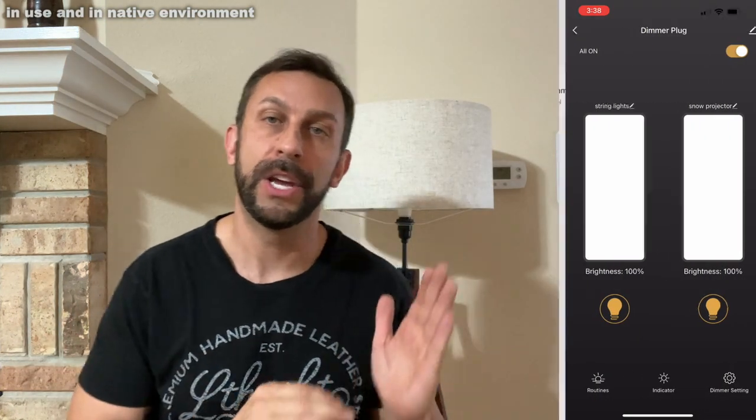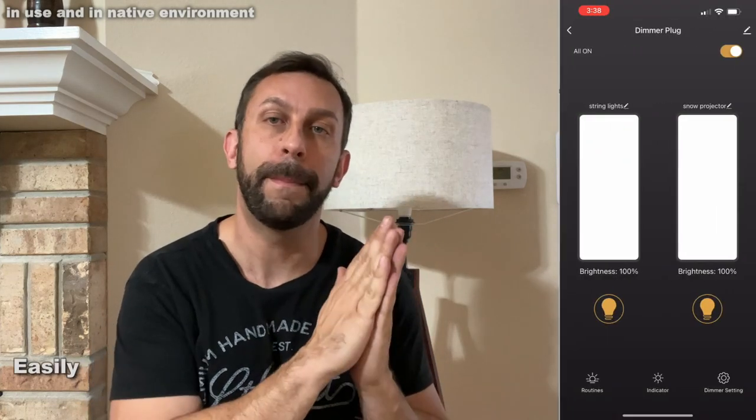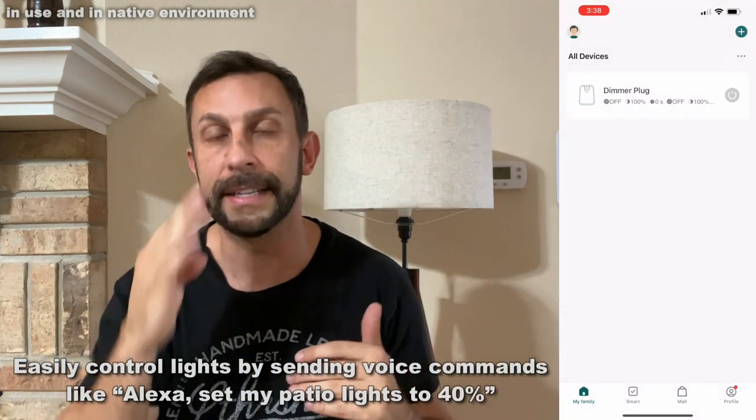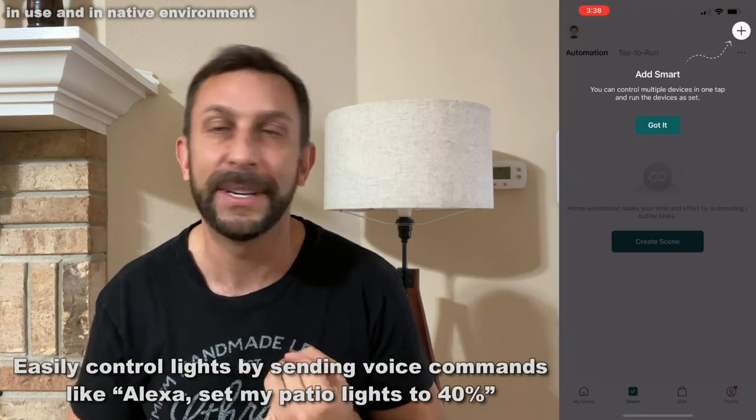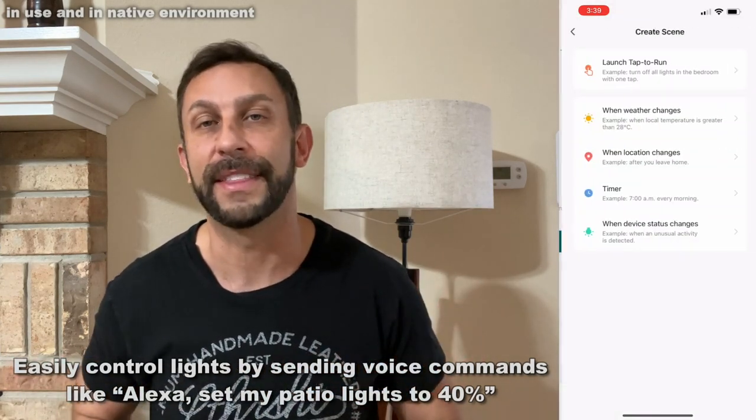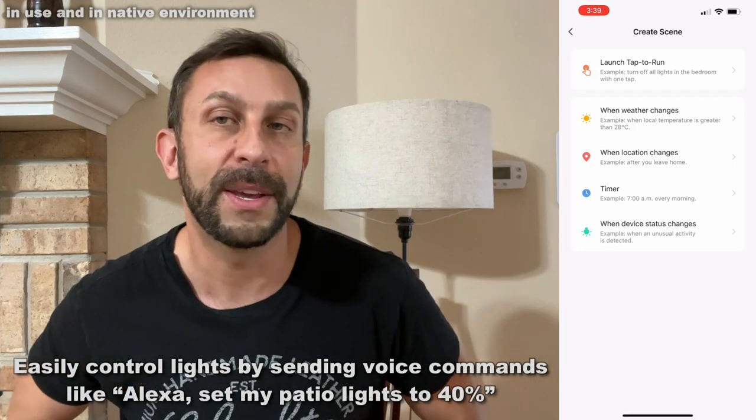It's really a nice opportunity. You can actually go into the app, you can turn it up, you can turn it down, you can brighten or dim it. You can do all sorts of stuff. We've got some string lights tied into it, we've got a projector tied into it — there's so many different things that you can do, and it's really, really nice.